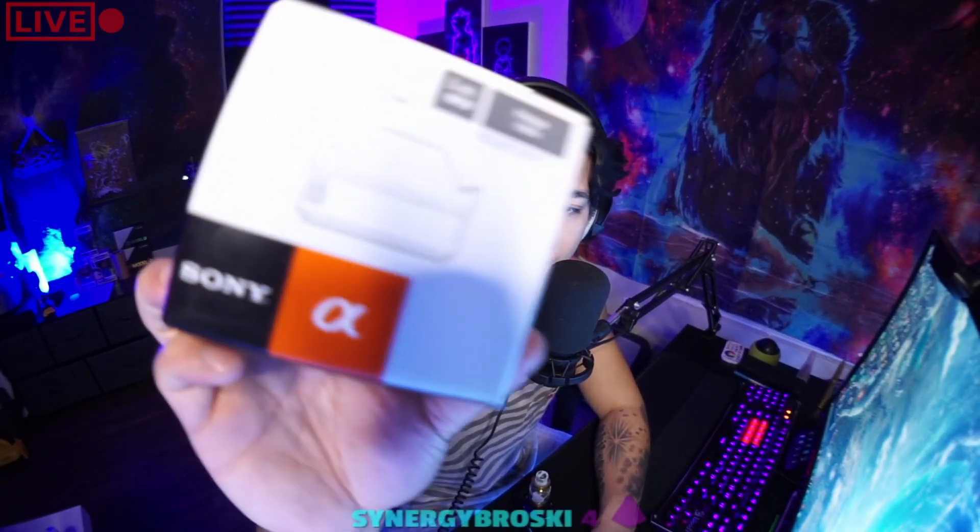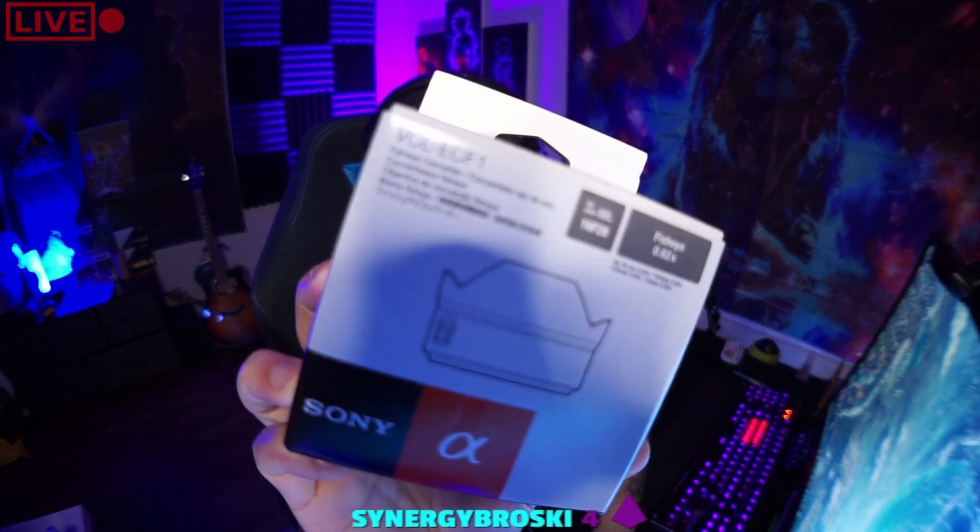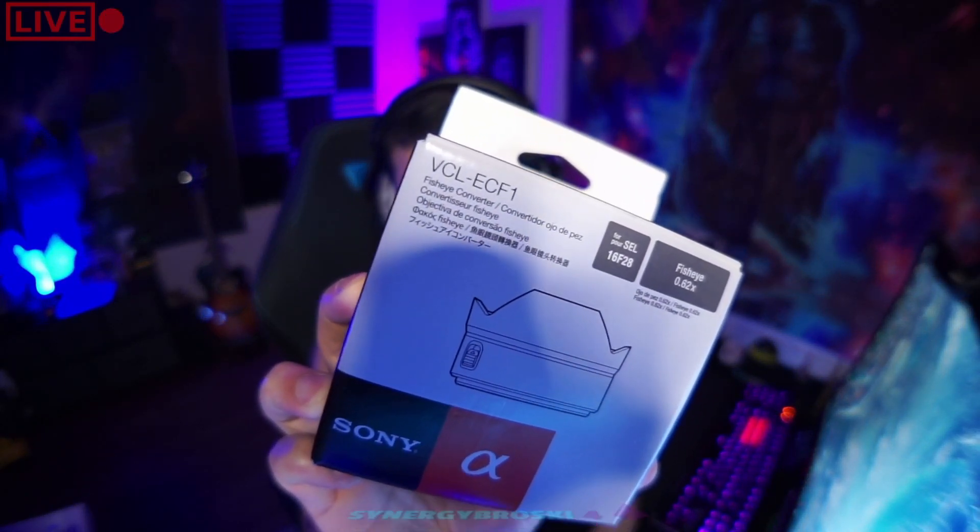So if you guys have a Sony A5100 or any of the A-series cameras and have the lens already and want to get a fisheye adapter for it, this one's pretty good — the VCL-ECF1. There are other options out there but I just wanted to review this one and show you guys how it looks.